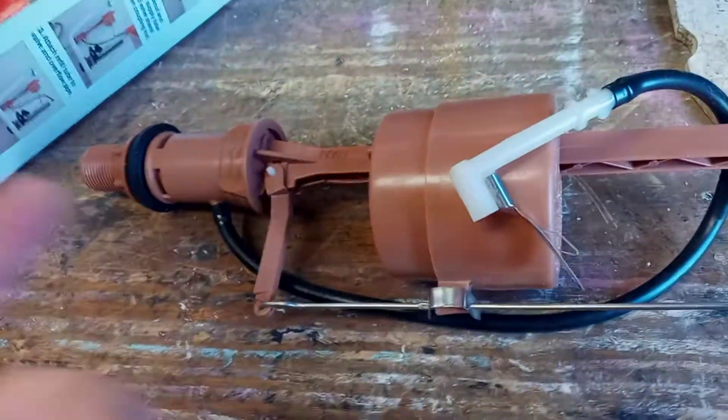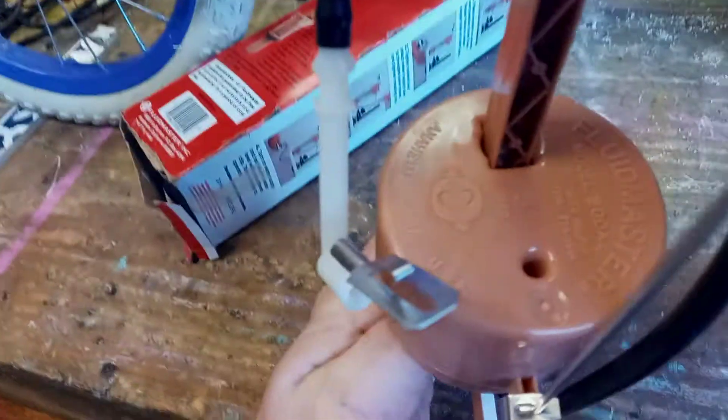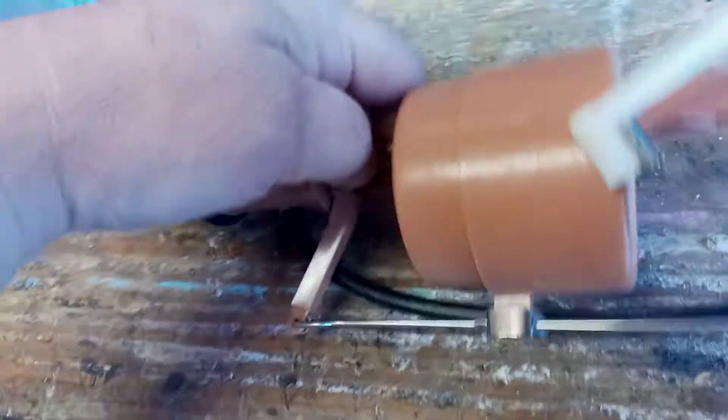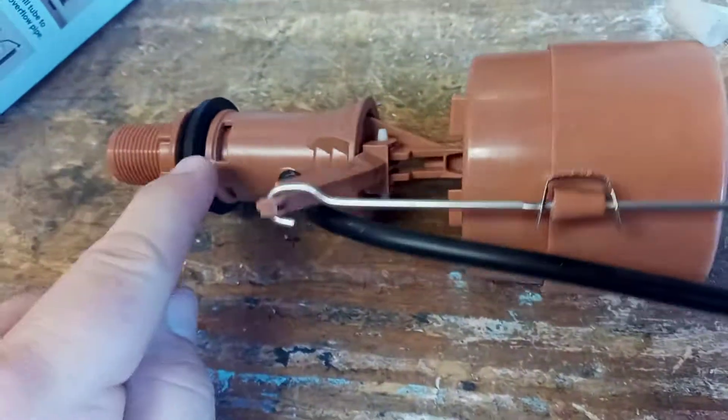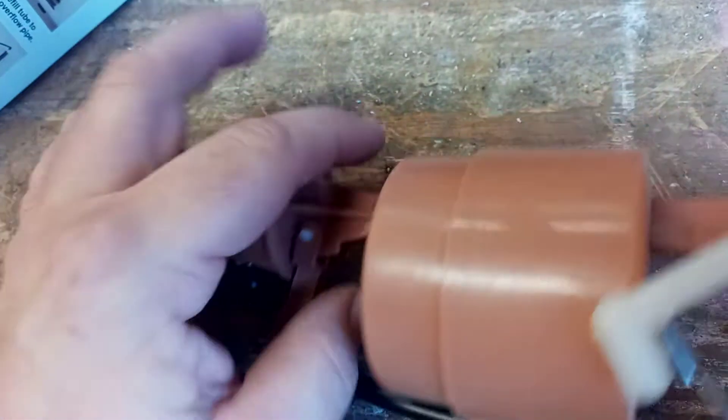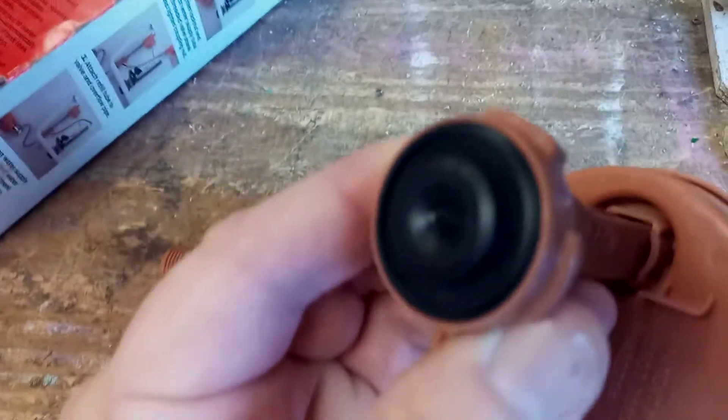I've already got it locked apart because I'm doing these videos one-handed. On the old-style Fluidmaster 200A, where the valve is down at the bottom, all you've got to do is hold this part, grab it with your hand, push down, and twist — and it unlocks.